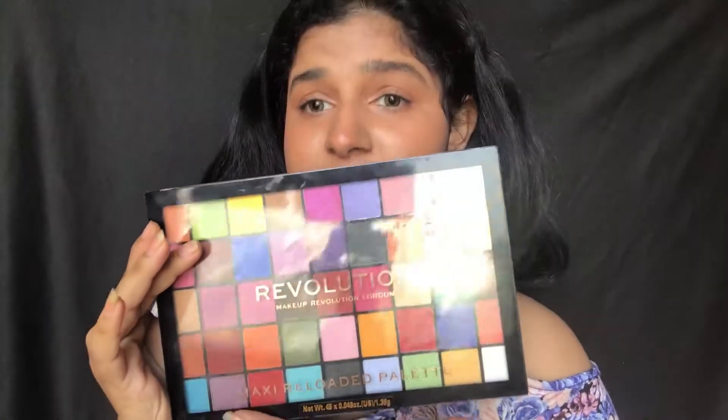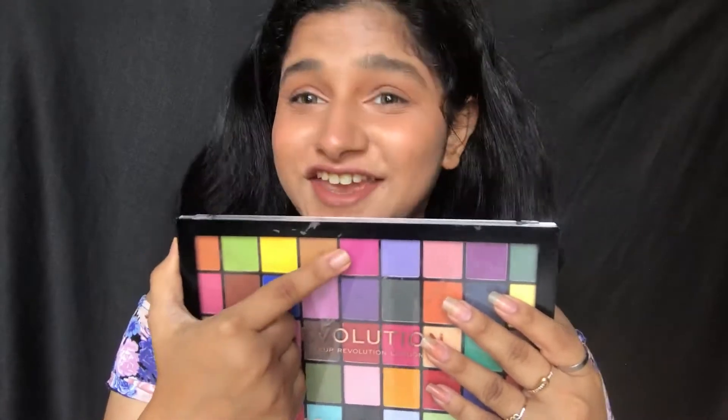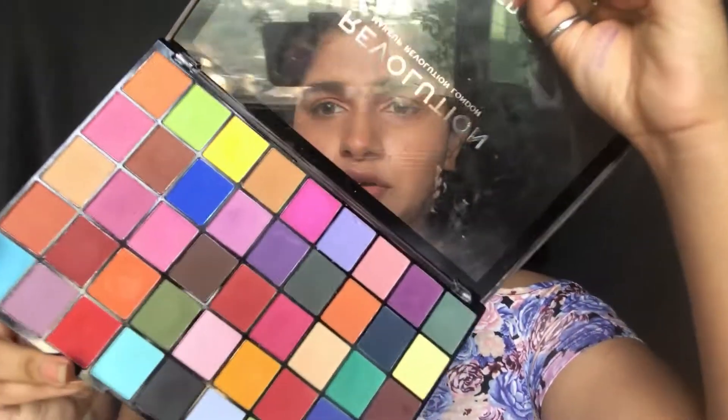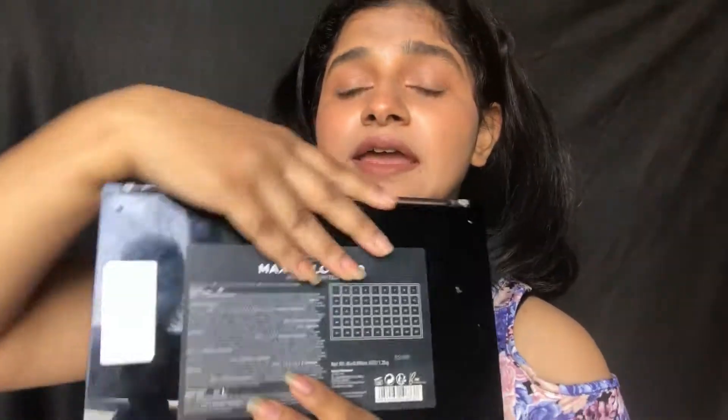Let's start with the packaging. The name says Maxi Reloaded Palette. All the shades are completely matte except one metallic shade — I don't know why there's only one metallic shade. It's plastic packaging with no mirror. A good thing about this palette is it's cruelty-free, as written on the back, and in total we have 45 shades — it's a good deal.